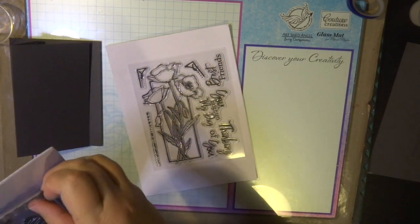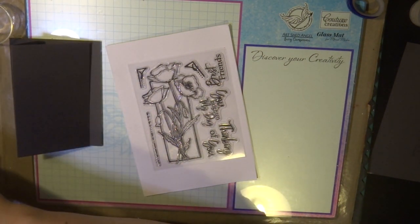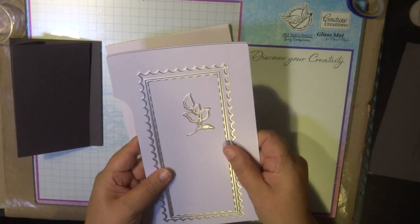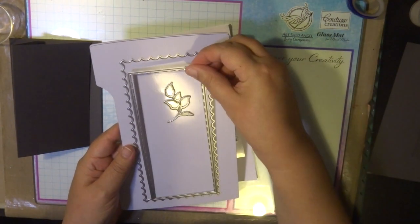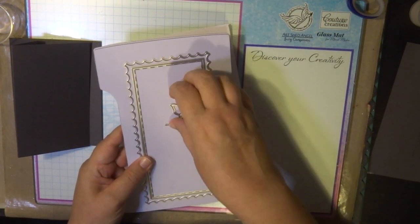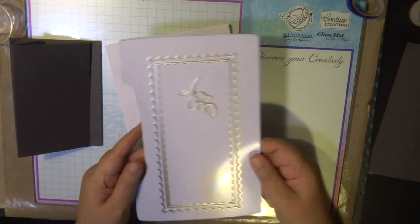I'm also using the nesting die from the winter collection. It's a die with an insert and I've used that insert to cut out some panels from synthetic paper and also blending card paper. That's a mini die that comes with another leaf die from the Yugo collection.